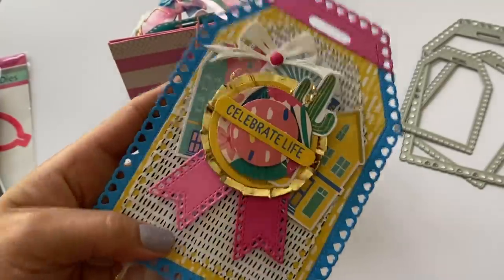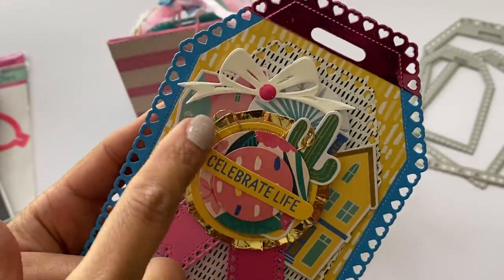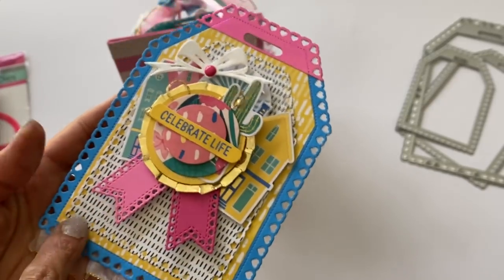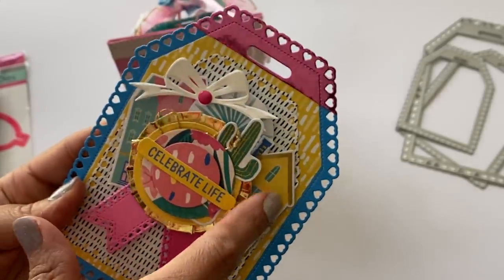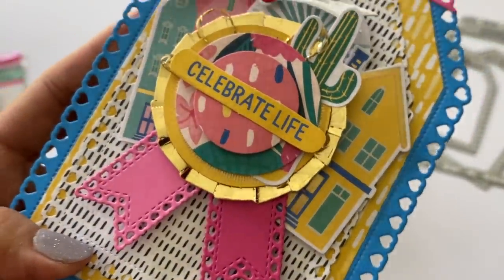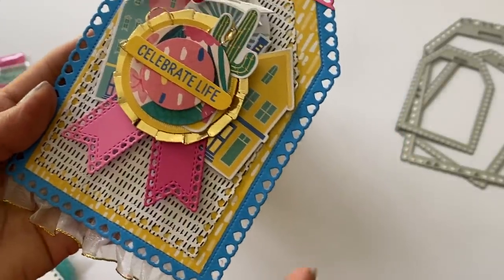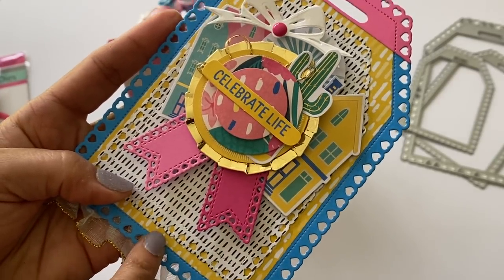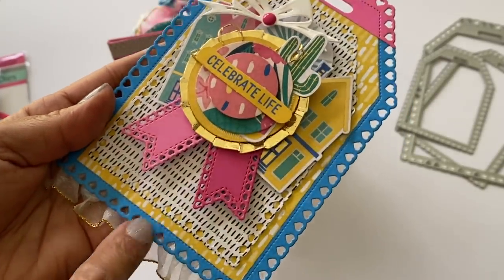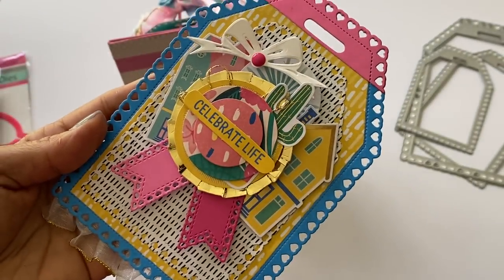The next tag uses the little medallion die layered with ephemera that says 'Celebrate Life.' I used a bow die from my stash and double-layered the tag — the smaller stitch tag and the larger one together. At the bottom I used the heart stitch banner again to create a little medallion. I cut the tag from solid blue cardstock, die-cut it, and then layered yellow cardstock from the collection inside the stitching for contrast.